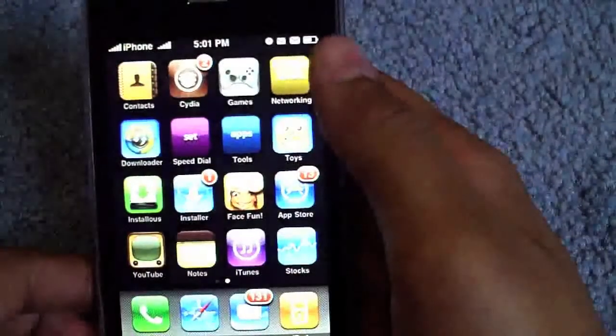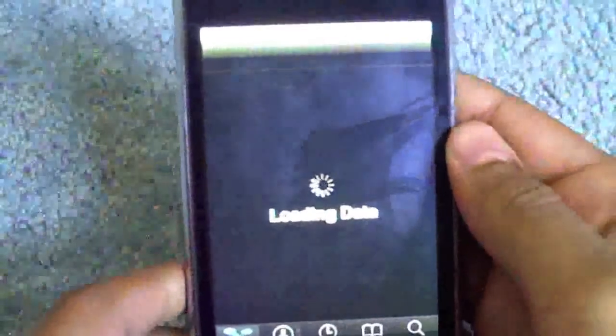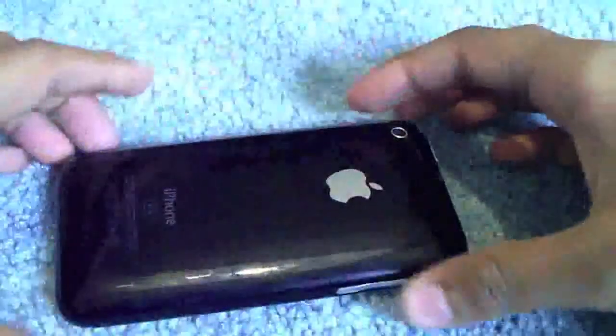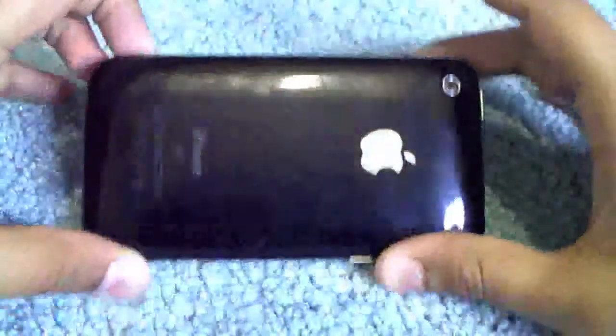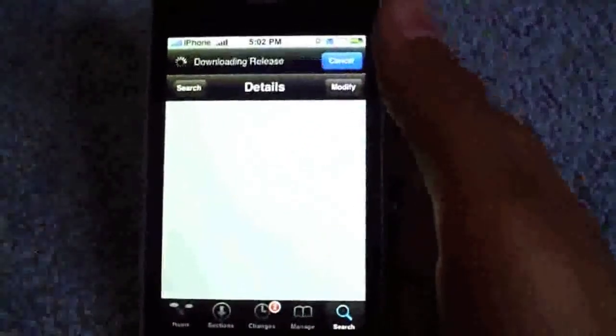Once you've got the application from Cydia, which is ITV, you're going to go into changes or search and type in ITV. Okay, so it is there. Remember you have to have the source iMobile Cinema to get this.